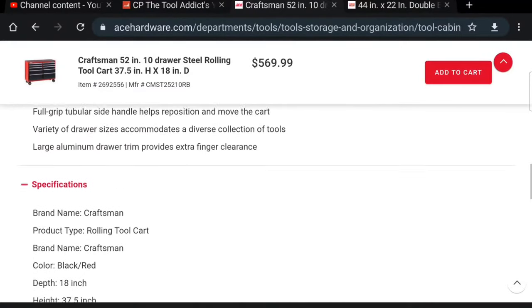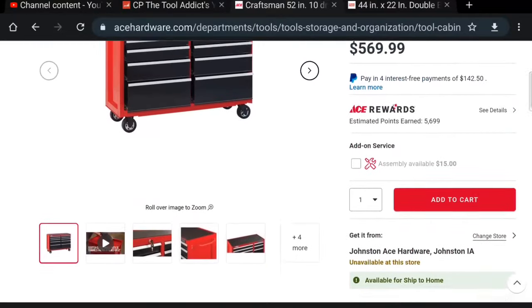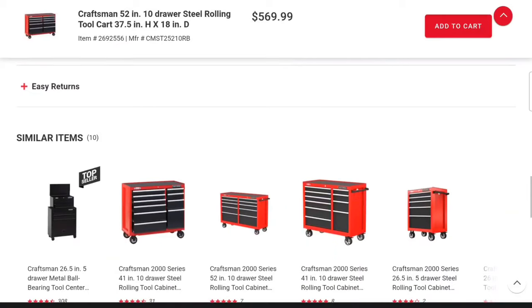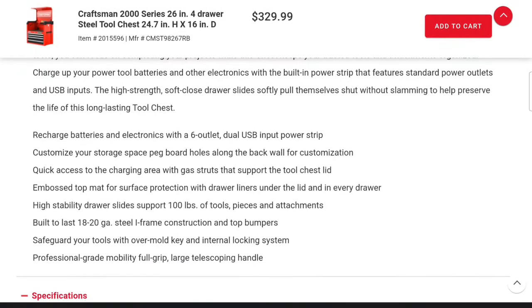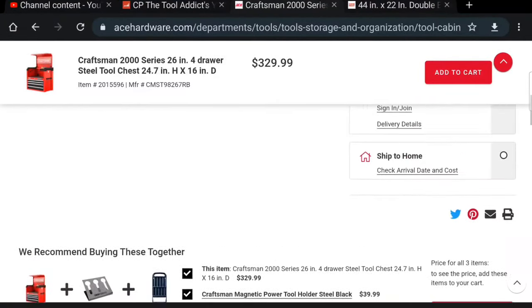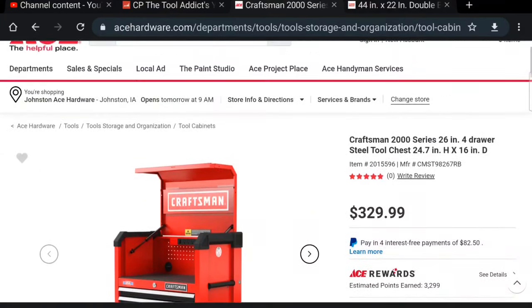No ratings or reviews on that box. I couldn't find the gauge spec, but I did see they were 18 to 20 gauge steel. Looking at the top box here — as you can see it's 18-20 gauge steel, I-frame construction with top bumpers, and they're giving that plus pegboard holes. Honestly, I'm going to spend the extra money to get the USA-made Craftsman stuff versus Harbor Freight.